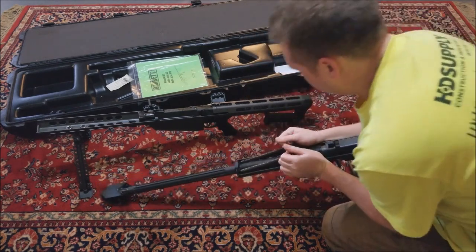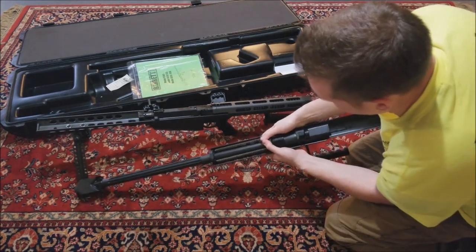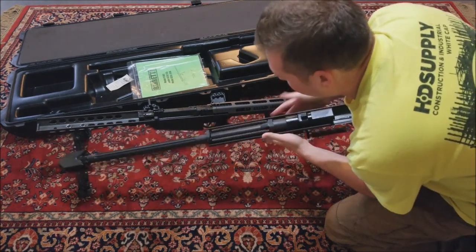I'll try using two hands here. Once it's captured in there, go ahead and pull it all the way back to your click - just like that. Now it's all the way seated.